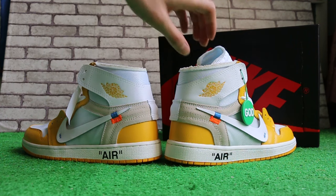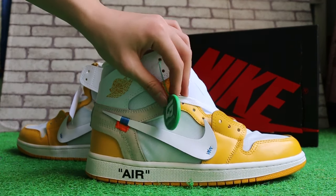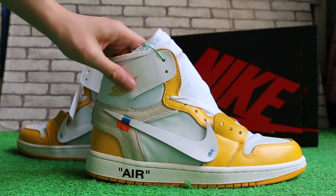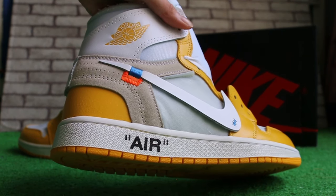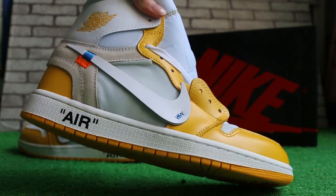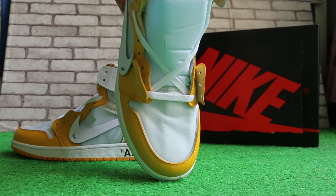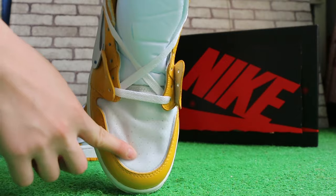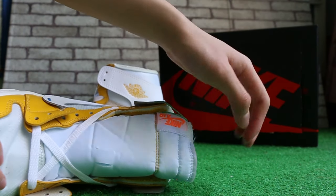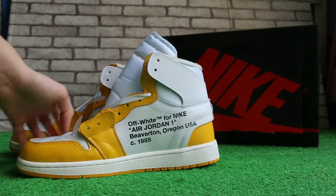First, check in the sides — both sides here — and the tag cards. Check in this part. And the top of the shoes. The other side.